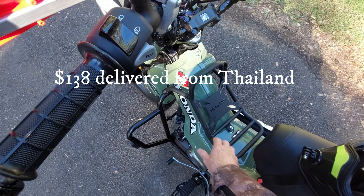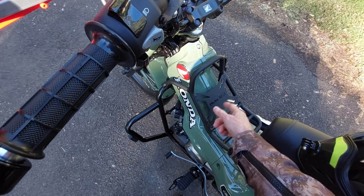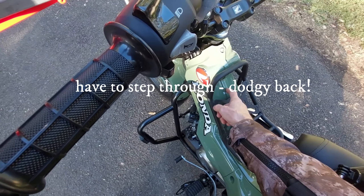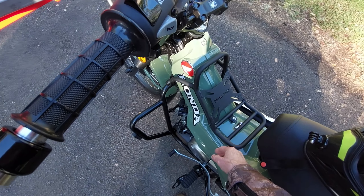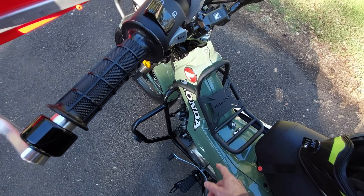I've put a center rack on here as well. The beauty of that is when I get on and off the bike, I noticed I tend to hit the plastic with my boot — this takes that away so I'm not scratching the plastic.